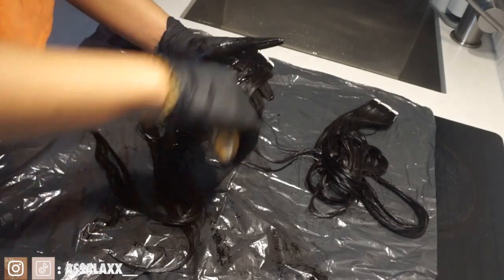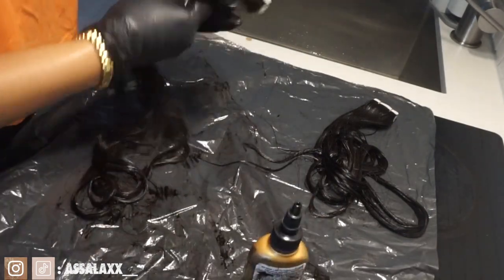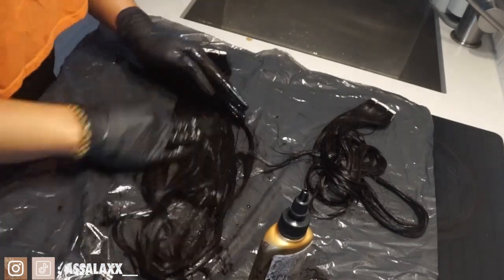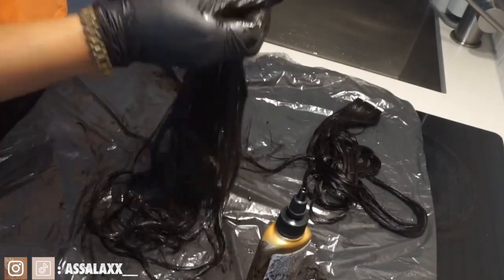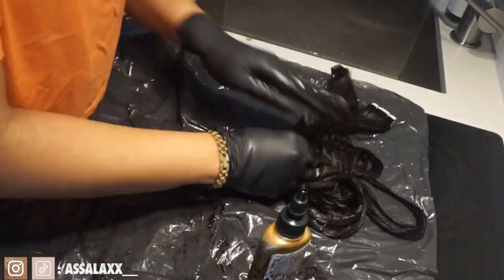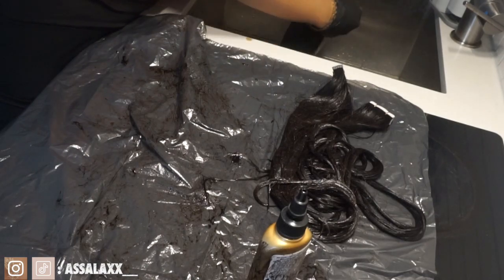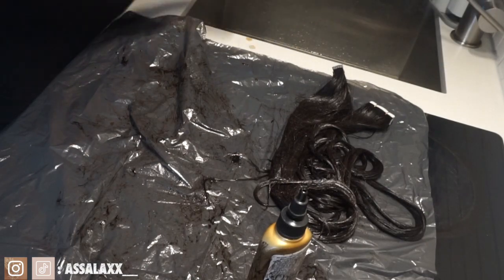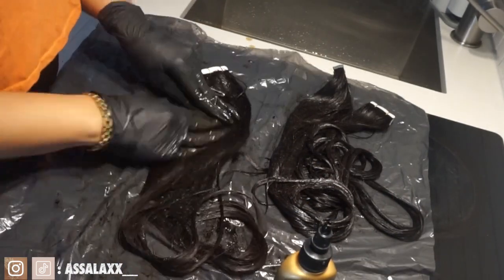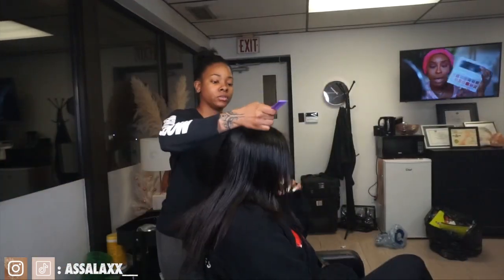Right here I was just dyeing it because it was a little bit lighter than my hair color and I wanted it to match, because I'm trying to make it seem like it is actually my hair. I ended up dyeing it with some dark brown dye. All I did was put it all over the hair and left it for probably like 30 minutes, to soak in. This was a semi-permanent dye, so I left it on for roughly 30 to 35 minutes.